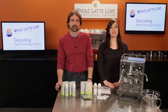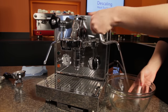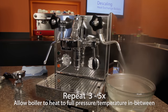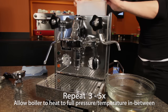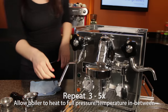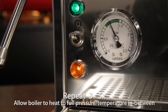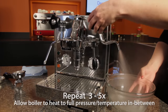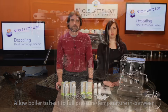To fully rinse the boiler, repeat the following procedure three to five times: switch the machine off and operate the hot water valve to drain the boiler, refill the water tank and turn the machine on, allow the machine to come up to operating pressure, then turn the machine off and open the hot water valve to drain. Repeat that process three to five times to fully rinse the boiler.